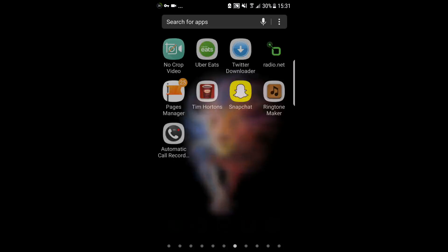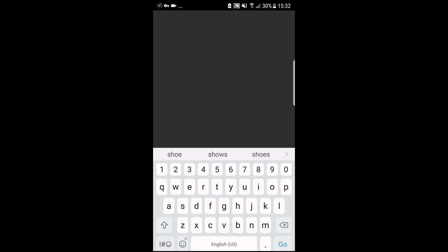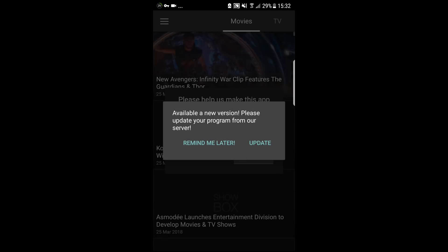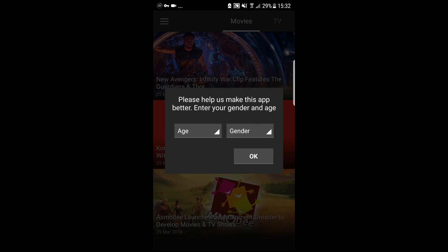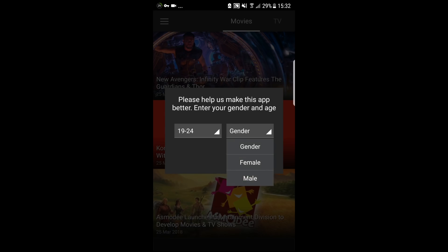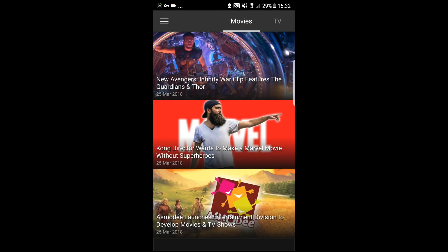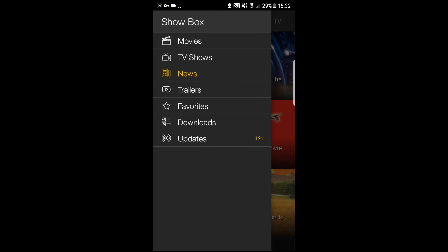PureVPN and PIA are the cheapest ones for now. We've selected the US server, we're going to go to Showbox and show you that it works. Usually it shows you to use a torrent, but with this VPN we switch to a US server — it lets us access Showbox by giving us a US IP.